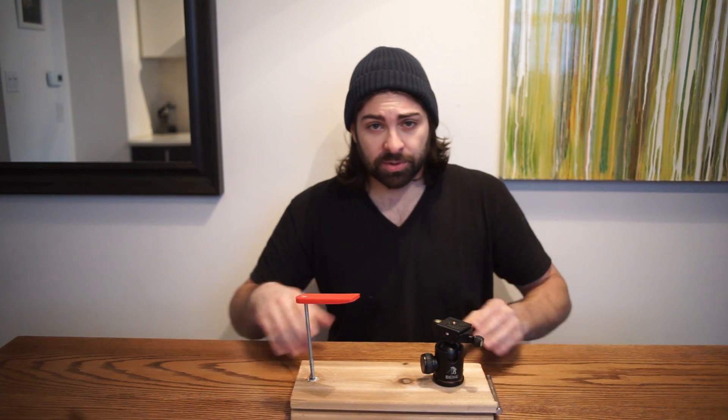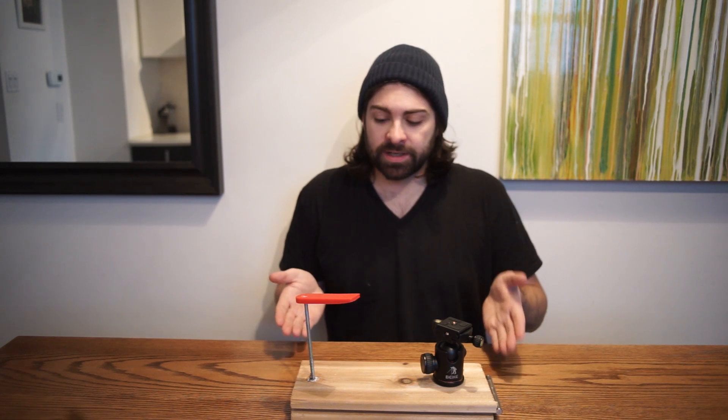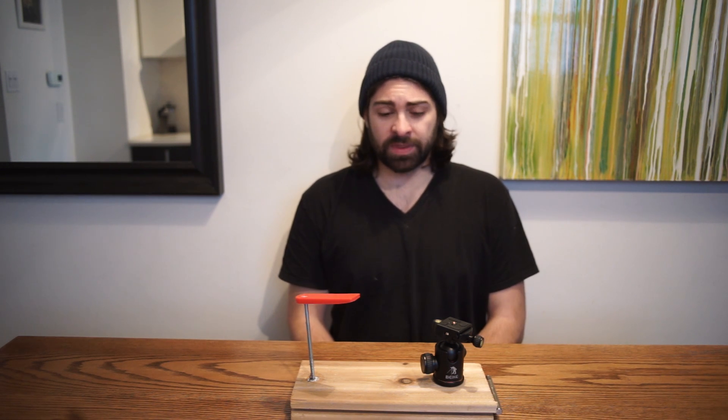It's an incredibly simple project to build. It really consists of two pieces of wood, a hinge, a screw, and a tripod mount. I'll get to the build details later, but first I'd like to talk about what the actual problem is.